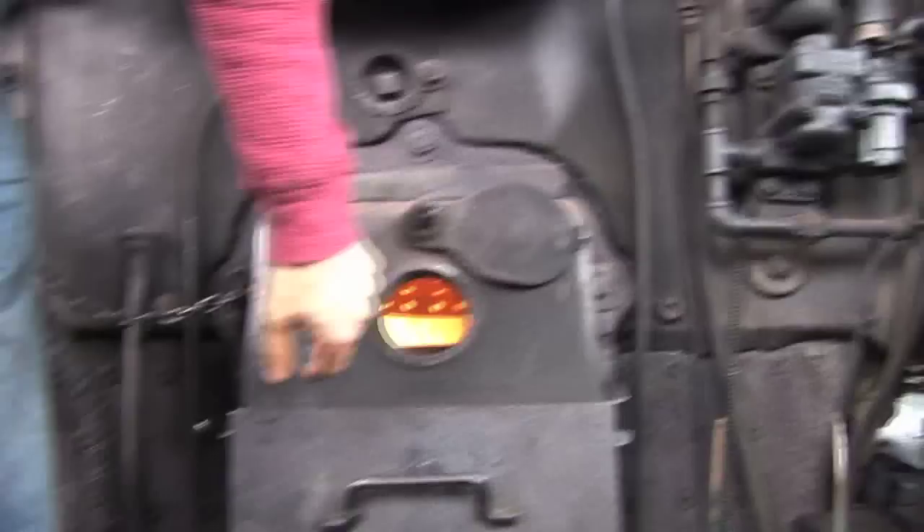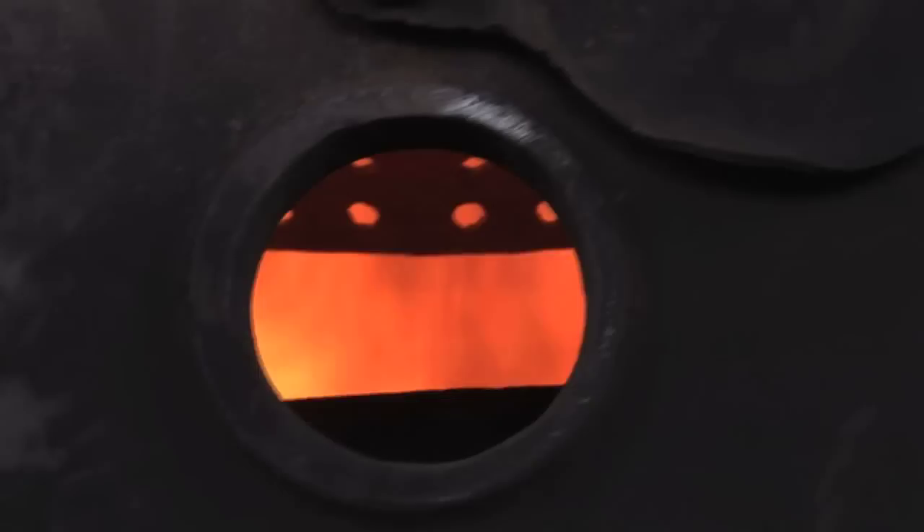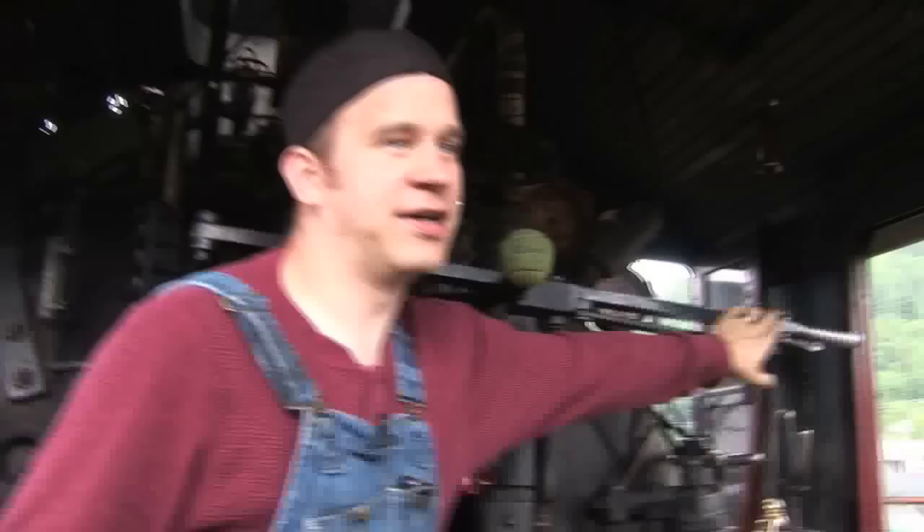In here we've got the fire — this is the firebox into the boiler. To the right is where the engineer sits. The engineer is in charge of operating the steam engine and the train.